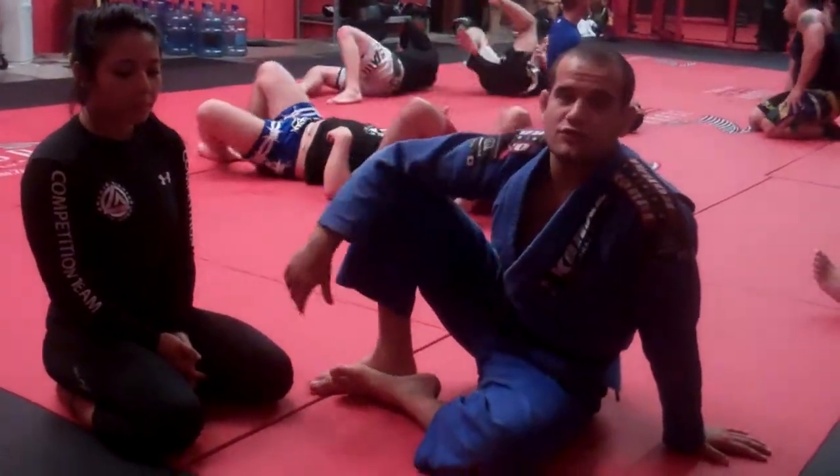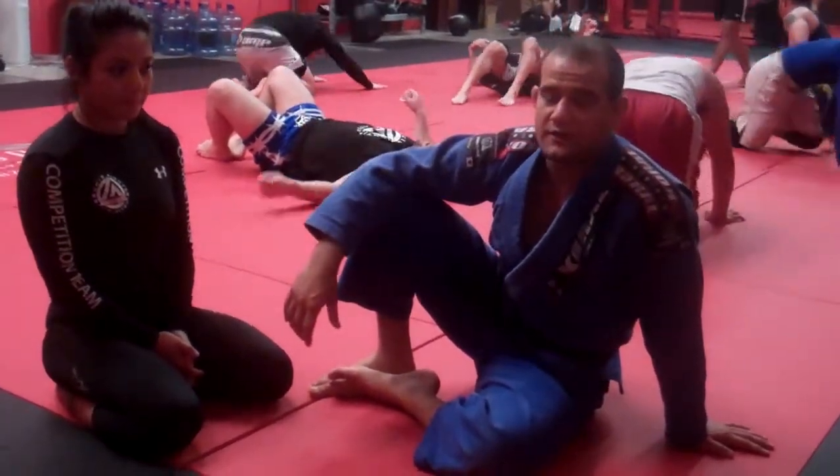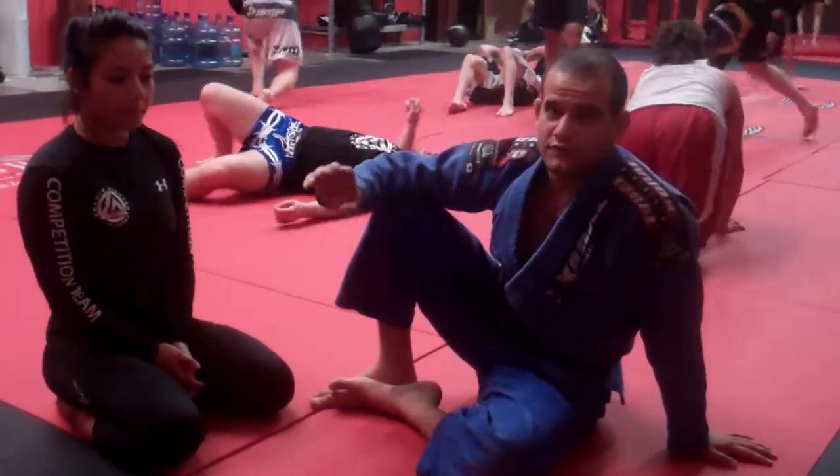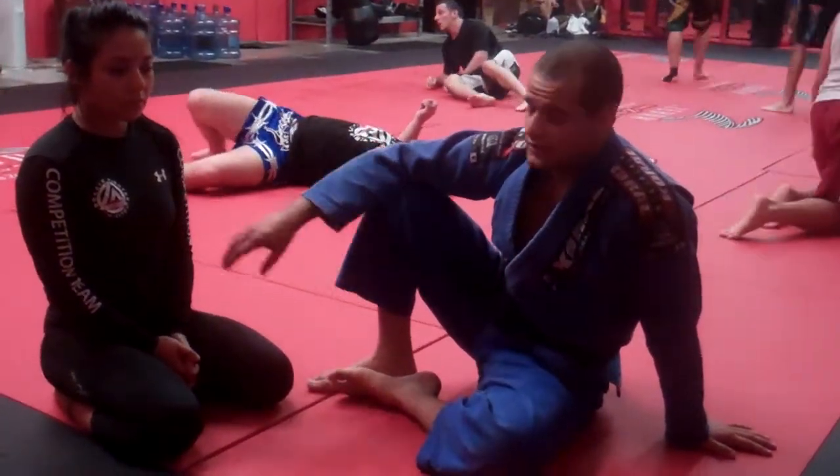Welcome to RidesFitnessAndNutrition.com and GracieFighterTampa.com. We're here at the Gracie Fighter Tampa Academy on North Hill Mabry, and I'm going to show you guys some courses here.